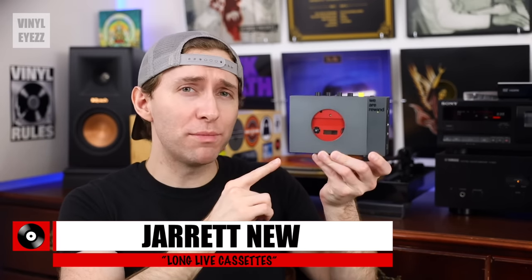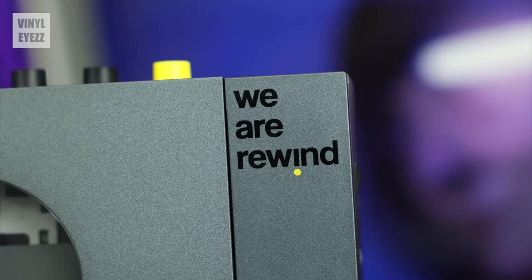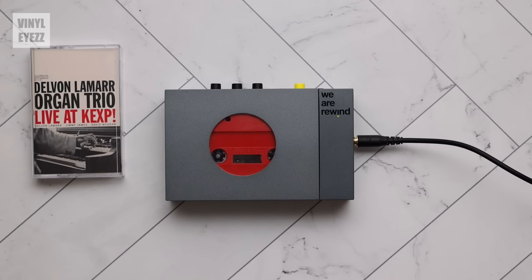Hey friends, welcome back. Today we're checking out this portable cassette player from a brand new audio company in France called We Are Rewind. This company sent me this a while back and I'm finally getting around to sharing my thoughts. Full disclosure, even though they sent this to me, all of my thoughts and opinions are my own. All right, let's check it out.